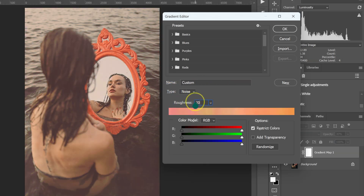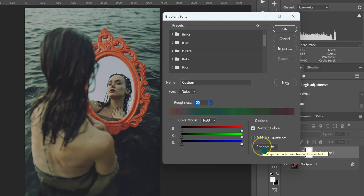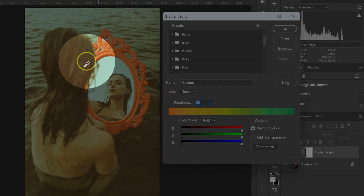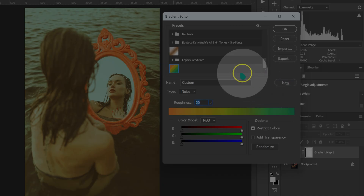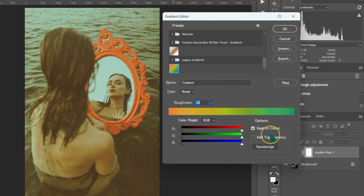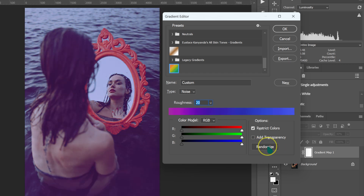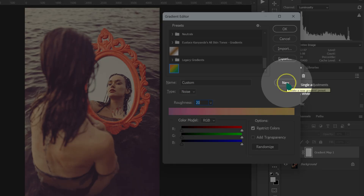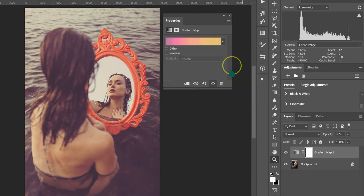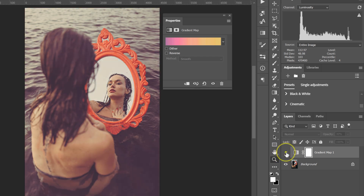Set Roughness to 20% and make sure Restrict Colors is checked. Click Randomize and Photoshop will give you different color grades. If you like one, click New to save it. Keep clicking Randomize for more options, and save any you like. Click OK. Here's the before and after.